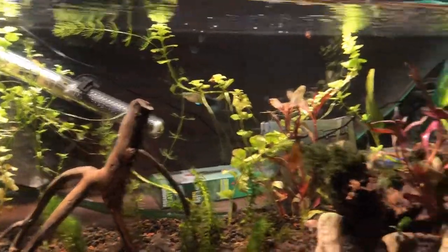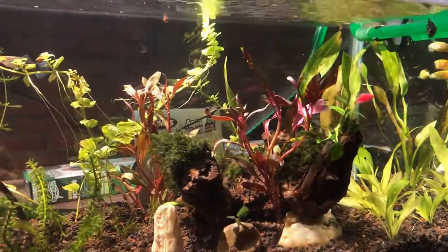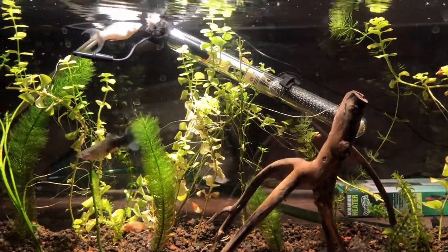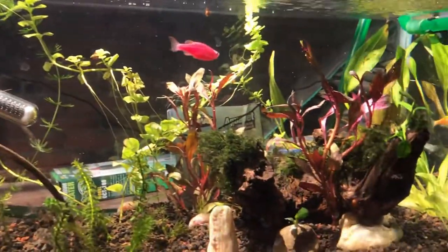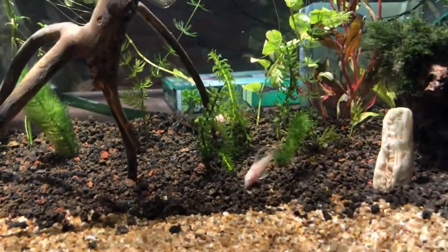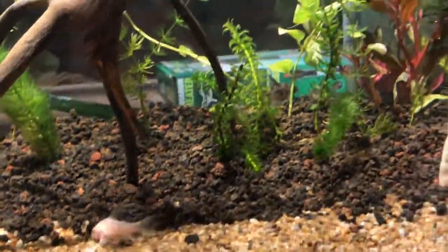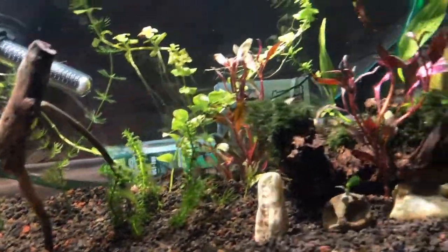Esto ya es al siguiente día. Les eché un poquito de comer para ver si se animaban, y comenzaron a comer. Les eché Tubifex liofilizado y andaban persiguiendo los gusanitos por toda la pecera. Van muy bien, tienen ánimos de comer y están acostumbrándose al nuevo espacio. La alimentación que les estamos dando está rindiendo frutos: sus colores empiezan a ser un poquito más vivos. Les estamos dando Tetra y Tubifex liofilizado, y muy pronto vamos a intentar con la artemia liofilizada también.